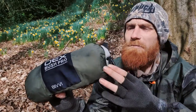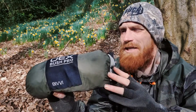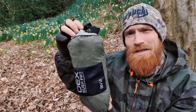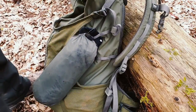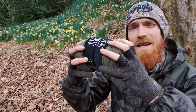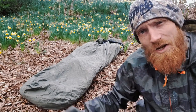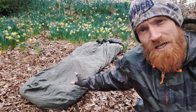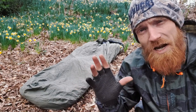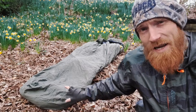The stuff sack is developed from the same material as the bivvy itself — that 40D38T ripstop nylon. It has a roll top opening and a clip closure, which is a nice feature as it allows you to clip it to the side of your pack. It can be compressed even more to make it even more compact. The OEX Bush Pro Bivvy comes only in this nice green color, making it ideal for wild camping, stealth camping, or ultralight camping given how lightweight and compact it is.